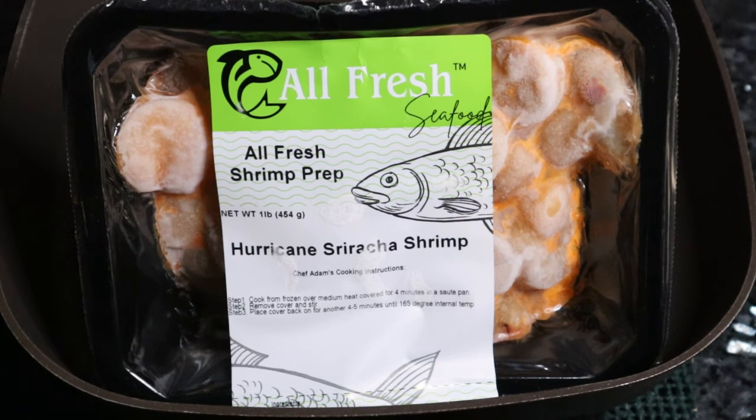Hey guys, Coach P. Today we're going to be cooking Hurricane Sriracha Shrimp, brought to you by All Fresh Shrimp Prep from the All Fresh Seafood Company. This is a keto shrimp meal. It is absolutely delicious, and I'm going to show you guys how it is going to be prepared in eight minutes from frozen to plate ready. All you have to do is add your vegetable and add your complex carb for a complete meal.